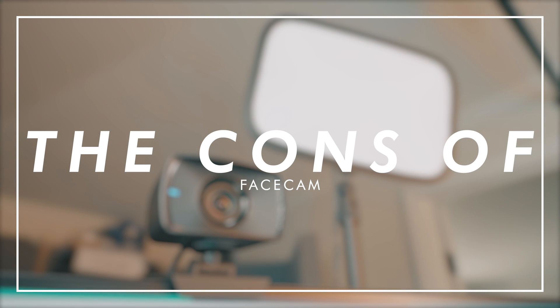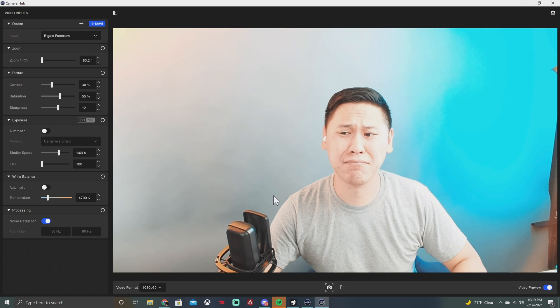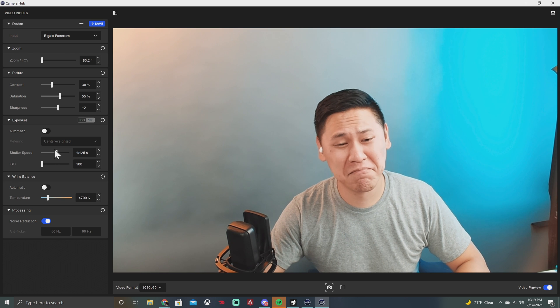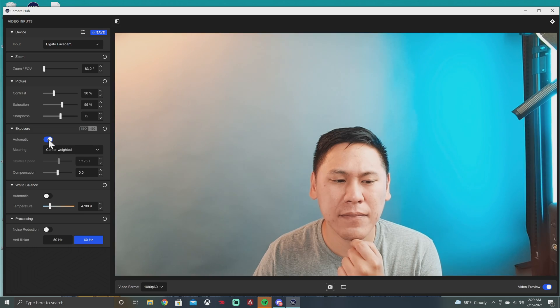Beyond the cons already mentioned, there are some major negatives. First, because FaceCam is designed for low light and doesn't support HDR, if you choose the 30fps option with a 1/64 shutter speed, you'll get a pretty badly blown-out image if you use traditional video lighting, turn your key lights up all the way, or are in a particularly bright area. To fix that, you could break traditional camera standards and adjust your shutter speed to compensate. HDR would have helped tame bright highlights while retaining shadow detail. At 60fps with a 1/124 shutter speed, it just barely stays on the edge of being overexposed.